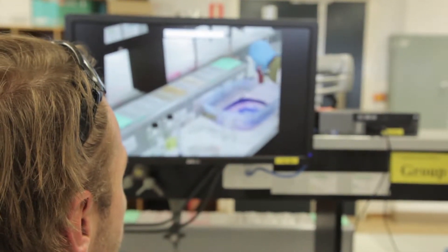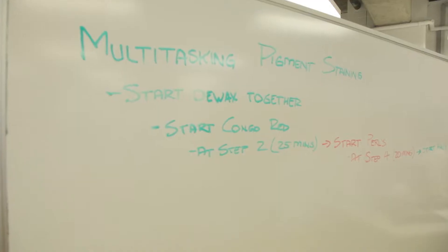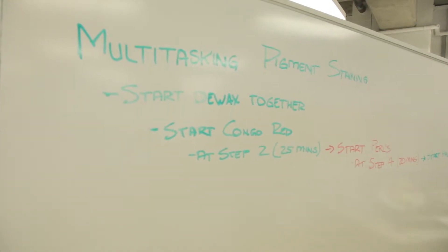The flipped classroom approach gives students material and resources before their class so that they're prepared when they come into the class for what they're doing. They already know the theory and material behind it. I think it differs from more traditional forms because it's more engaging and it makes you more responsible for your own learning process.